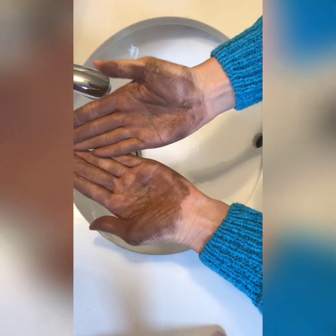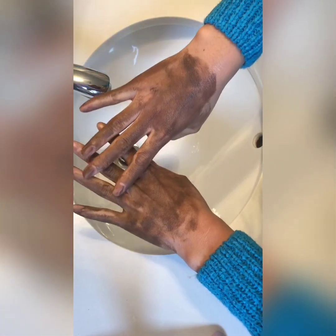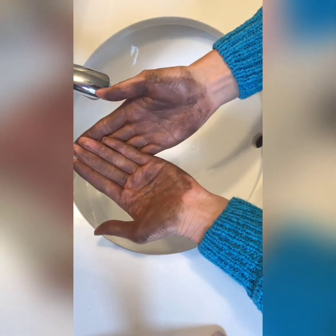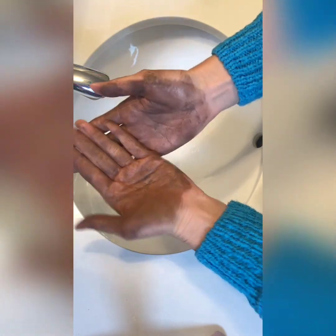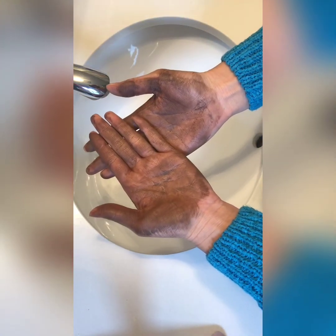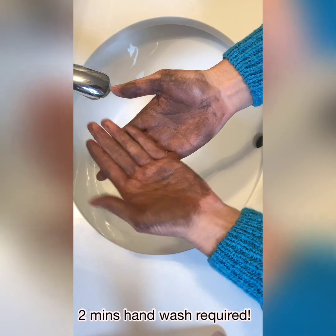Even if you use hand sanitizer in the correct way — do you see what happened? Not much. You can see I've literally just spread all the soil around. Maybe it's cleaned or sanitized some of the soil, but the debris and other contaminants — in general, all the soil on my hand — is still there. So in this case, hand sanitizer is not enough and you should be doing a complete two-minute hand wash, because there's a lot of debris on your hands.